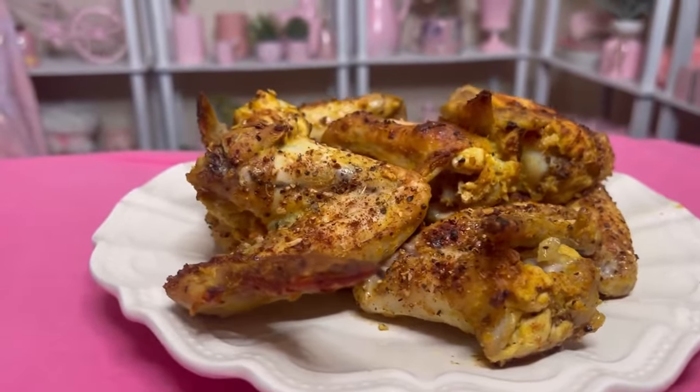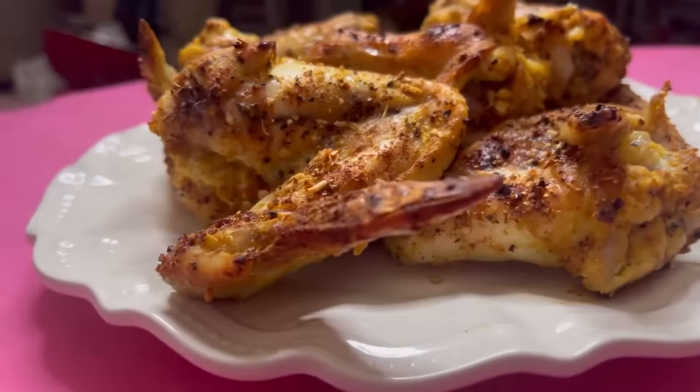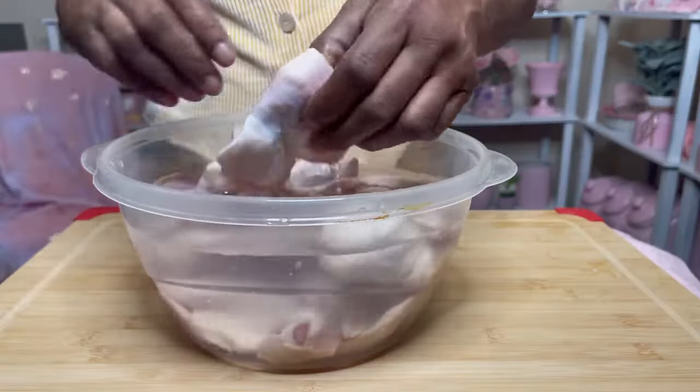Today we are going to be having mustard baked chicken — the best chicken you ever had! Hi, Jackie Cooks here. Thank you so much for tuning in today, I appreciate you so much.